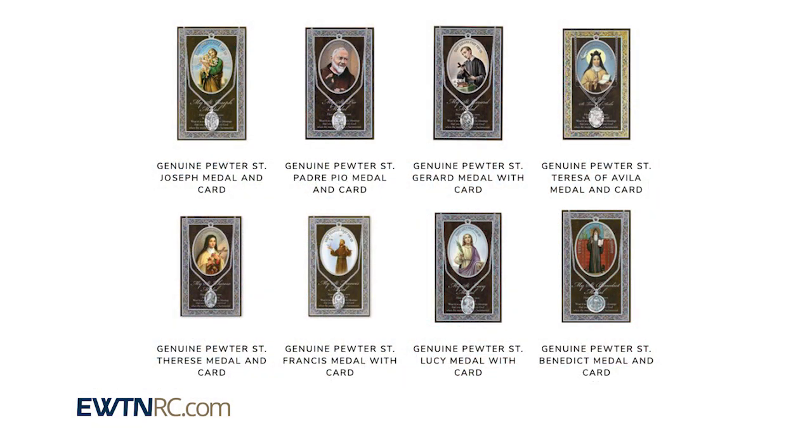We have an entire collection of these genuine pewter medals with embossed pamphlets featuring many of our beloved saints and devotions. Go to EWTNRC.com and find your favorite.